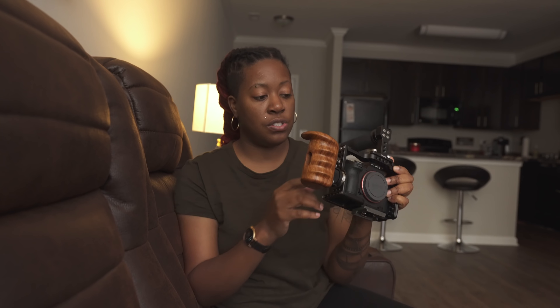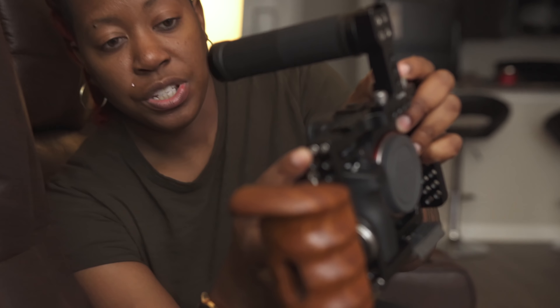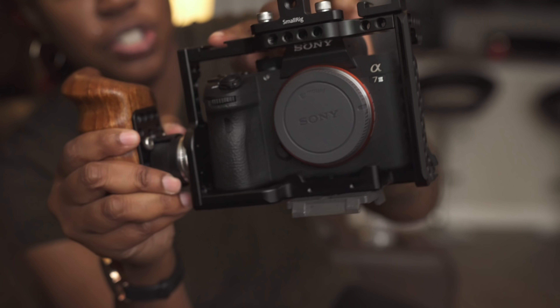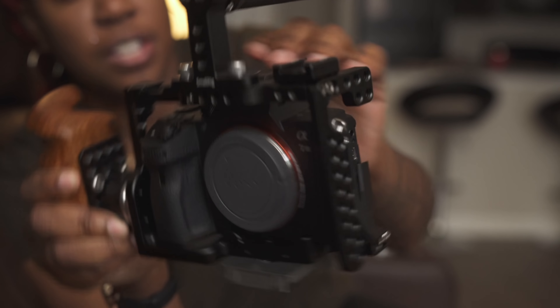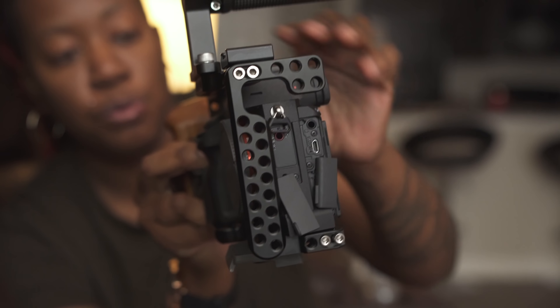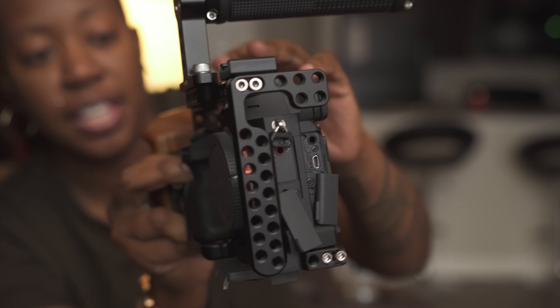I also like the fact that you can further customize how it works. It has these little screws, and if I were to undo them, it would allow me to have certain pieces missing on the cage — maybe just the side brackets, without the top bracket. These screws basically allow me to break the cage apart and use only the components I need, which I really like.